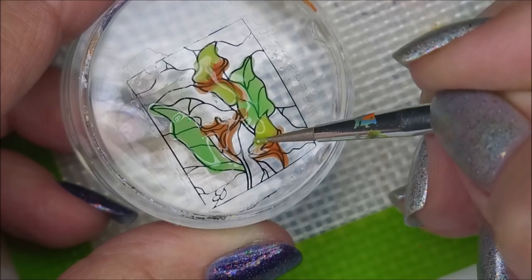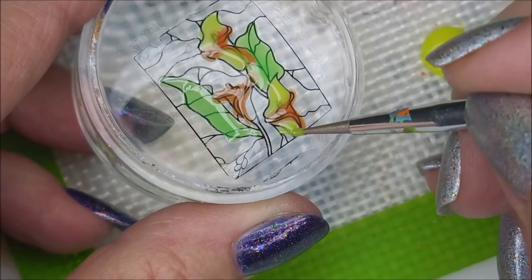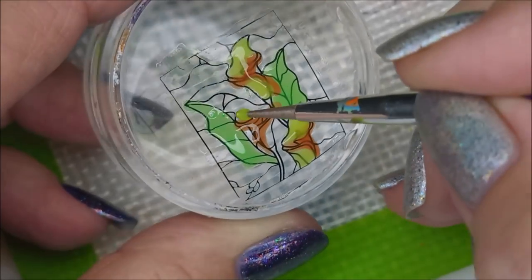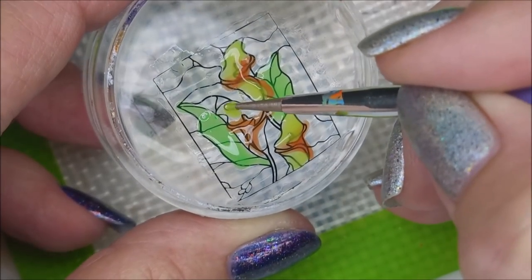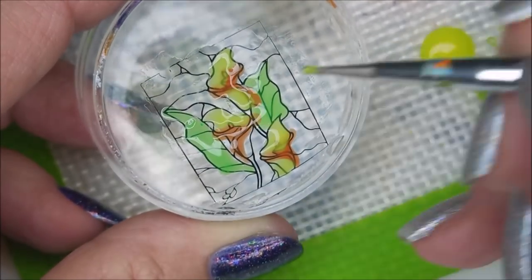I'm so impressed already with this new lighting system because you can see what I'm doing but I'm not getting a lot of light bouncing, and I'm really liking that. Santa did good, y'all — Santa did real good.